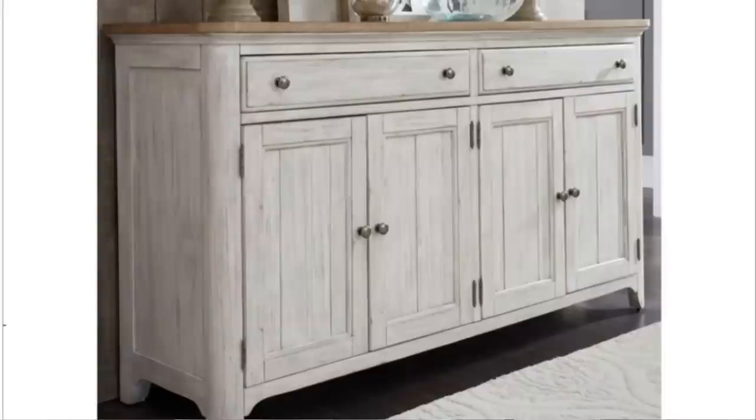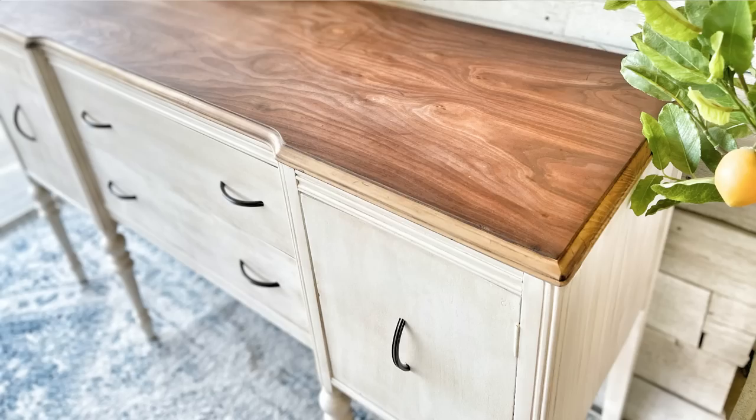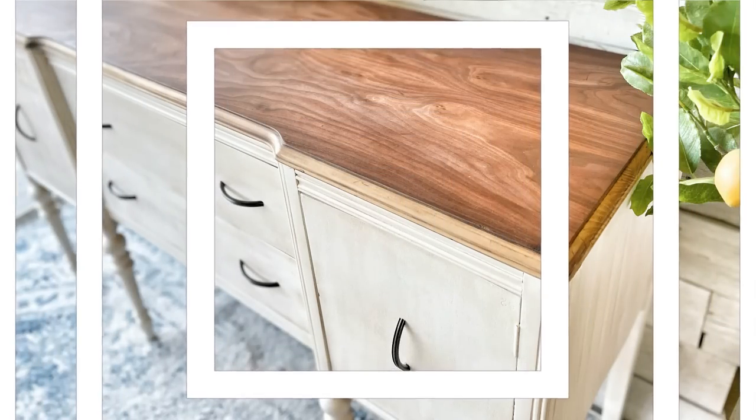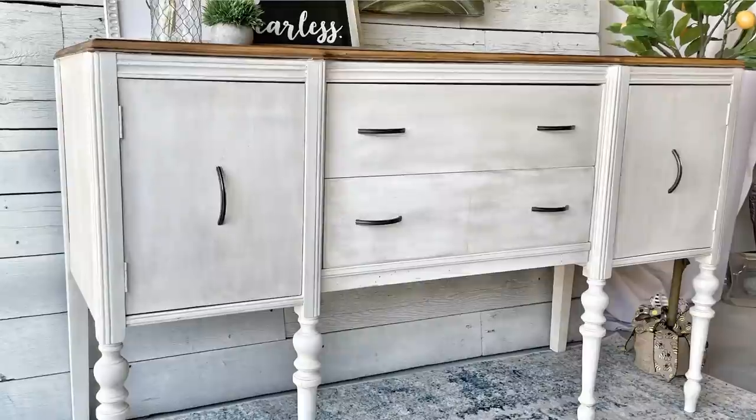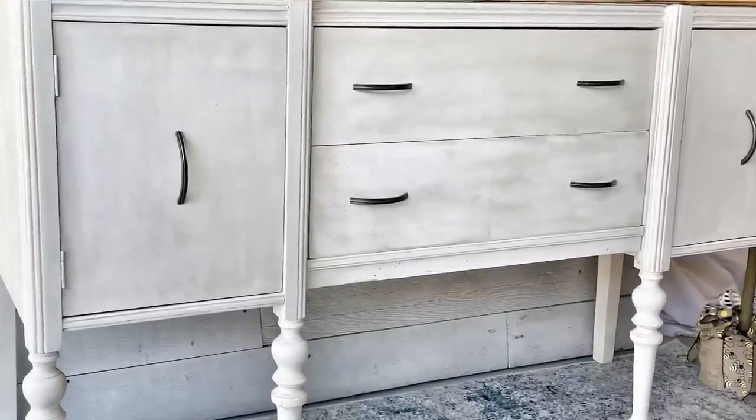Here's the inspiration picture we went off of for this week's flip. This buffet is listed online for over $1,200 and I recreated this look for my client for a fraction of that cost. If you want more insider tips on how I flip custom orders, be sure to watch this video here. I'm already busy working on my next piece and I can't wait to show you. Be sure to join me next time on Lemons to Lemonade Furniture.